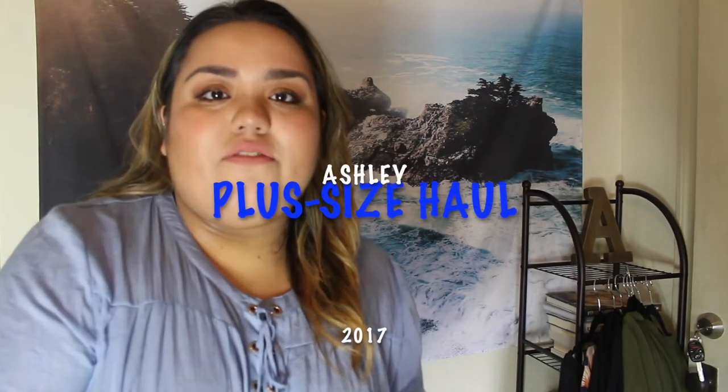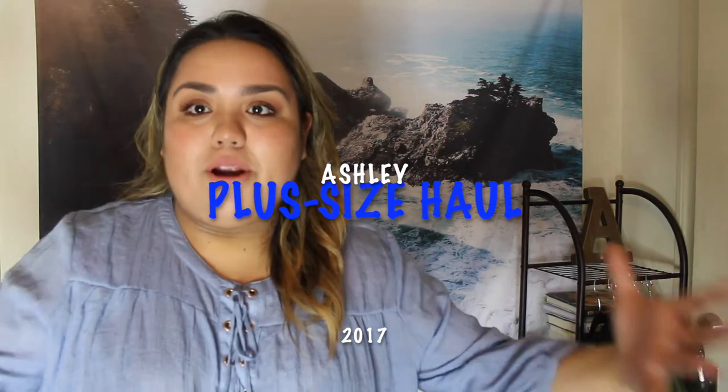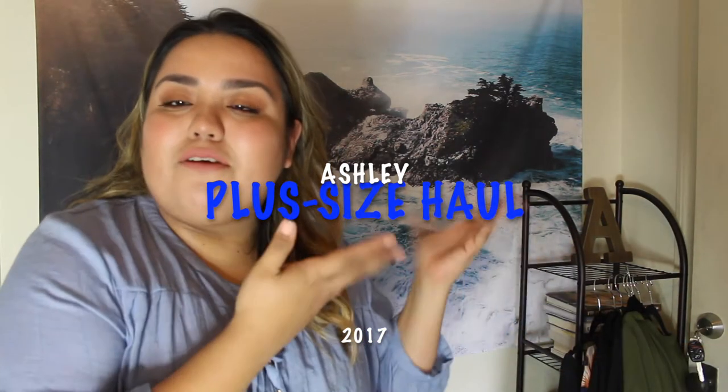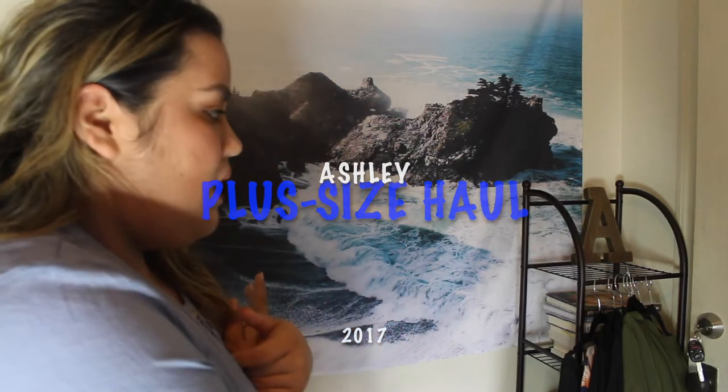Hi guys, it's Ashley here with another video. Today's video is going to be a collective spring haul, and I think my background suits that very well. I hope you guys enjoy the background. Let's just jump right into it.